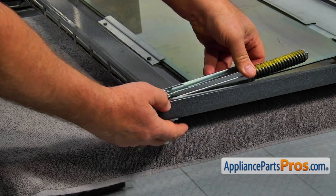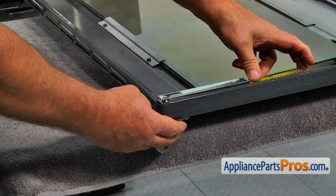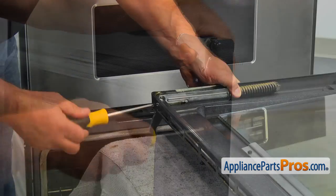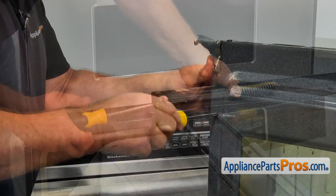Install the door hinges. Remember, there are right and left side hinges, so if you mix them up, the mounting holes won't match. Secure each hinge with two Phillips screws.